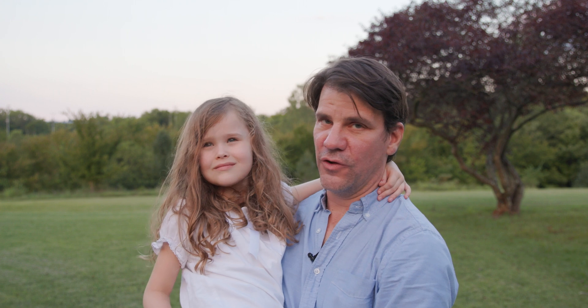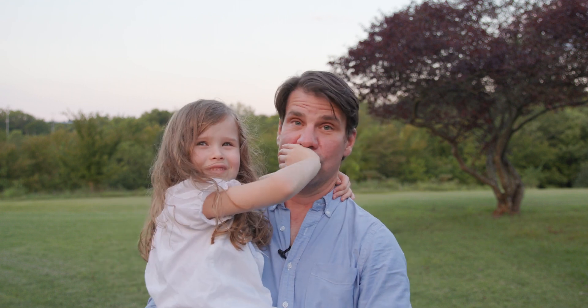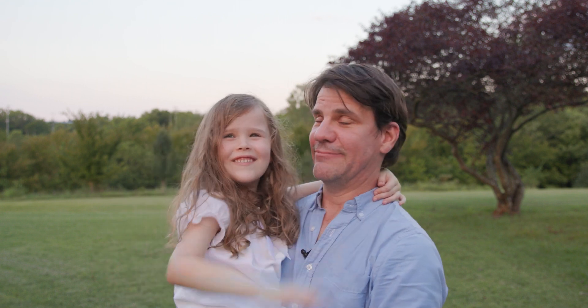I shot some 24p footage, some 48 frames a second, 6K, 5K, 5.7K — I just wanted to test all of it. And I really can't think of a better subject to shoot than this little peanut.